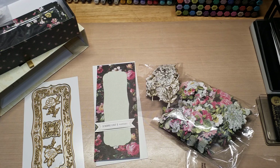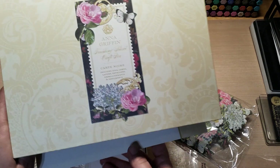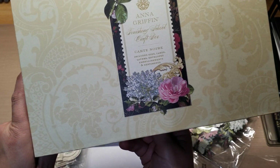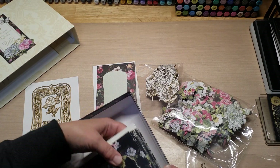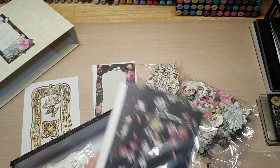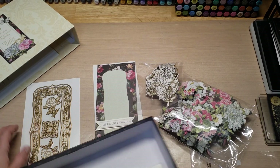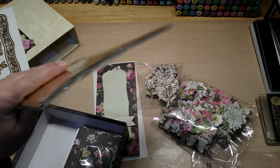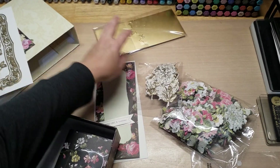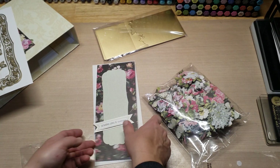Hey guys, welcome back to our channel from Tom Crafts 24/7. I'm gonna make a quick little card and I'm gonna use the Anna Griffin Fitting She's Cool Craft Box Carton Noir set. It comes with your envelopes, card bases, layering panels, sentiments, and you get some beautiful dies as well as gold foil, gold foil embellishments, and some flowers.